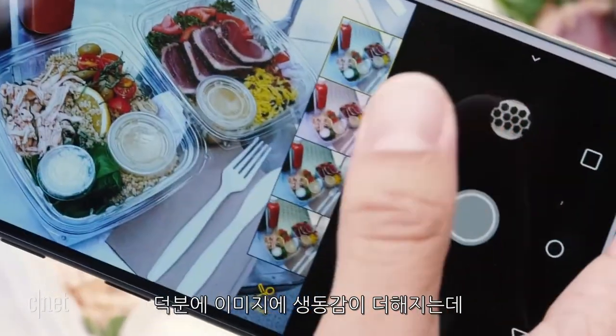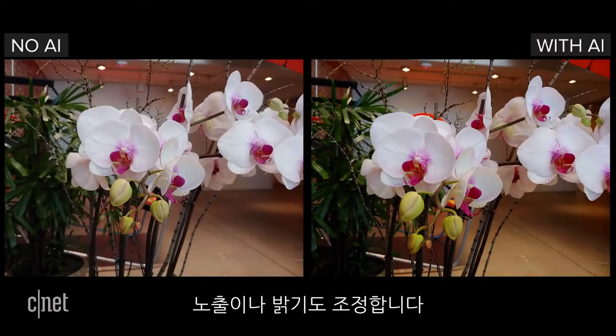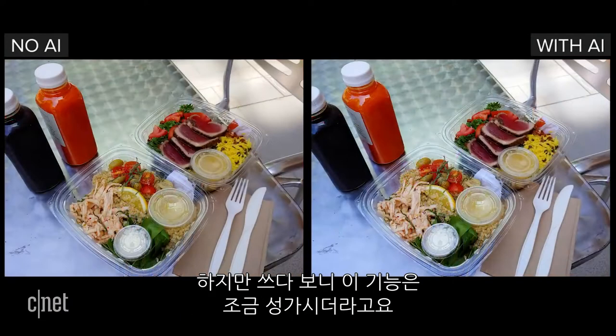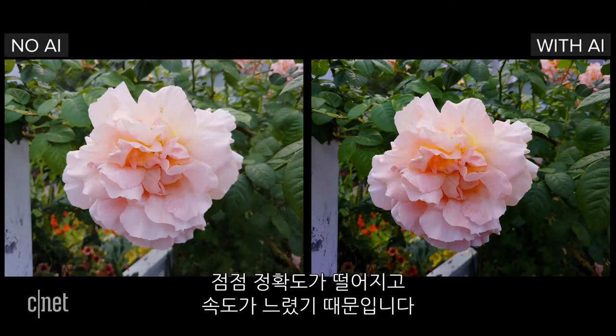Pictures can look more vibrant with these AI adjustments, since the contrast is cranked higher. It also helped with overexposure and lighting, but overall I found myself skipping over the feature. It can be distracting, and while the novelty is fun at first, the G7's algorithms need to be more accurate and work faster.